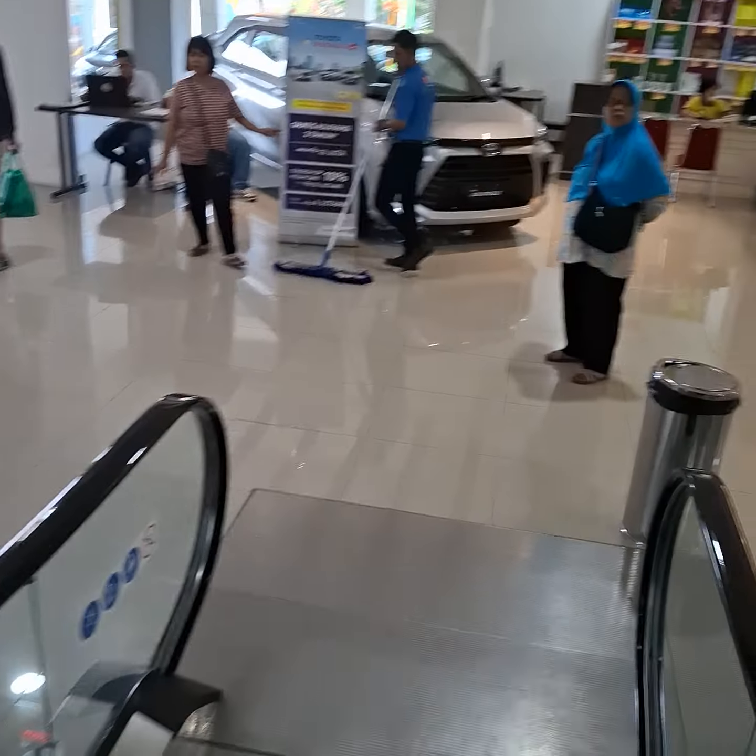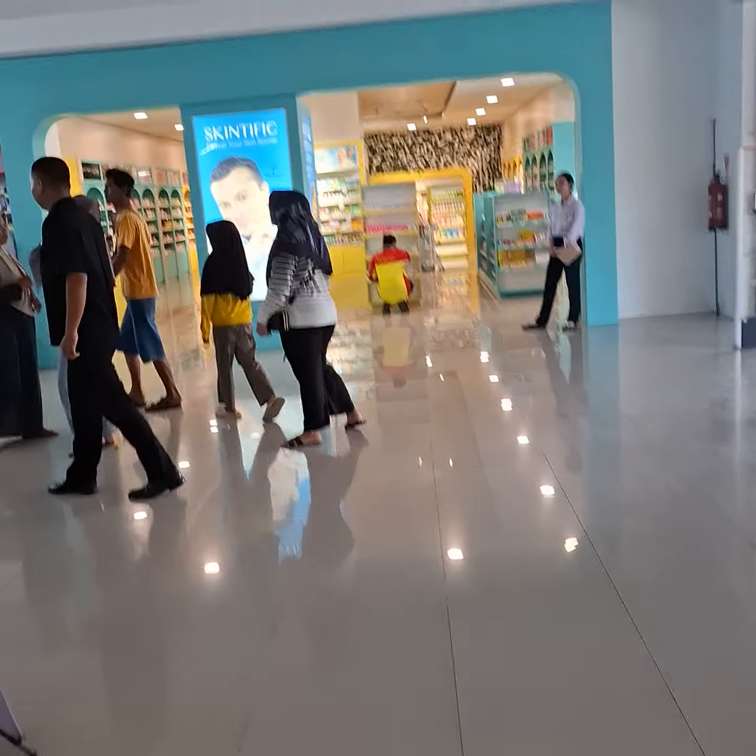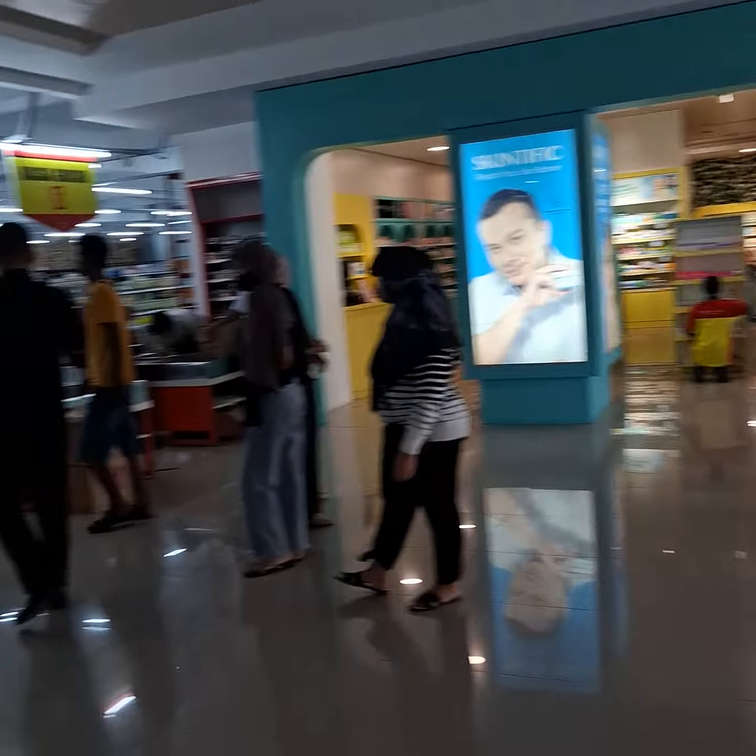So like this, there is also a pameran mobil — a car exhibition. There is a skin care area in this section as well.